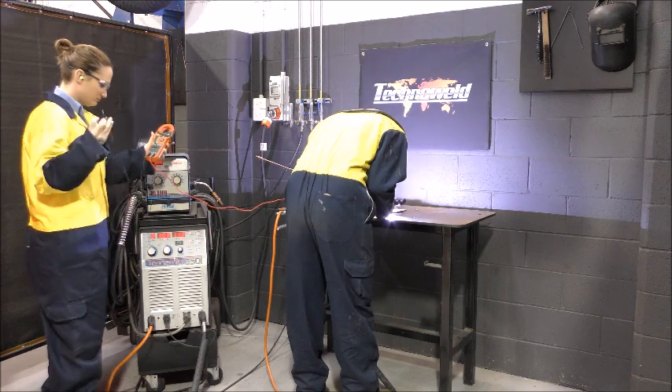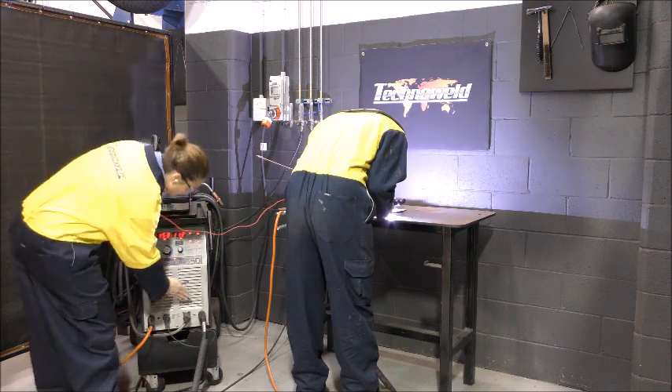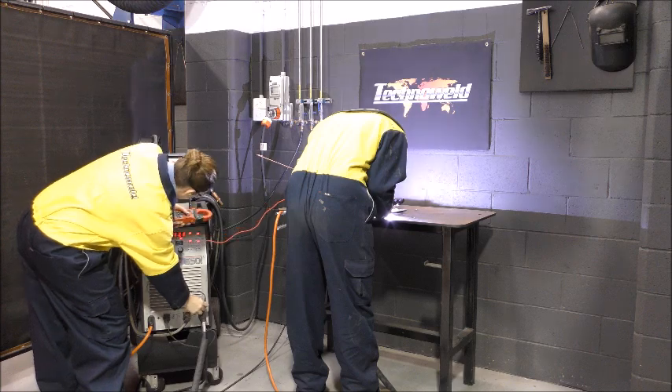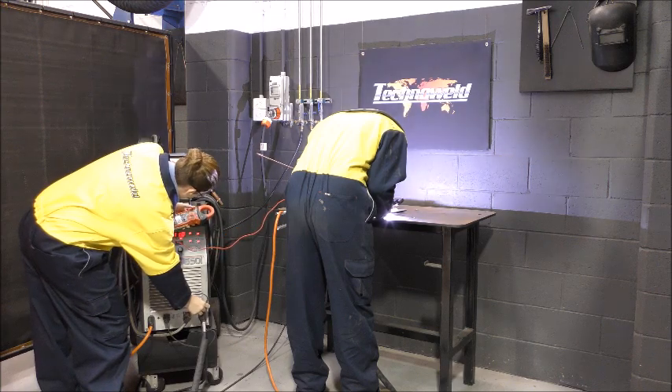When TIG welding, be mindful of the possible gas and water cooling hoses running through the torch. For this application, the probe is placed between the DIN connection plugs.